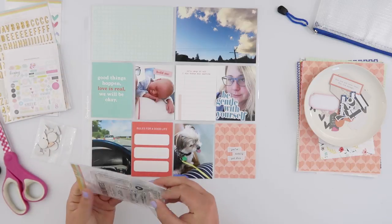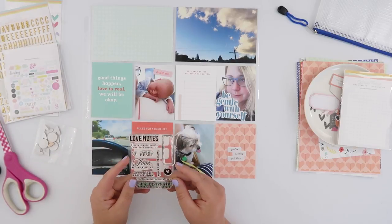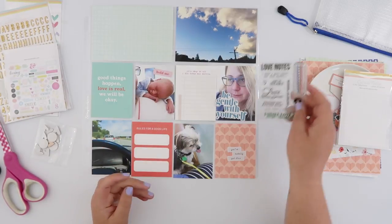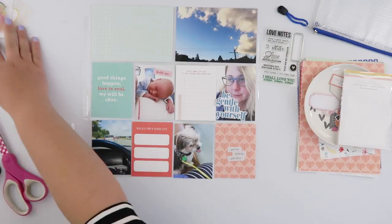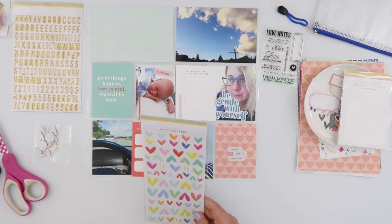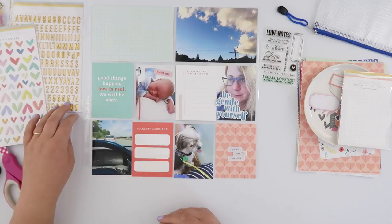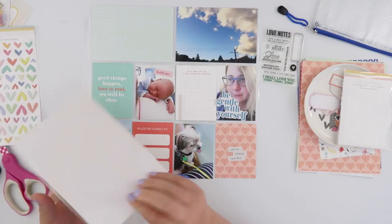I just shuffled the photos around a little bit to try and balance things out with the words, because I used that 'good things happened' card and I really loved the 'be gentle with yourself' die cut. I didn't want those two things sitting side by side, so I've just shuffled all of those cards and photos around so that I can have a bit more balance there.